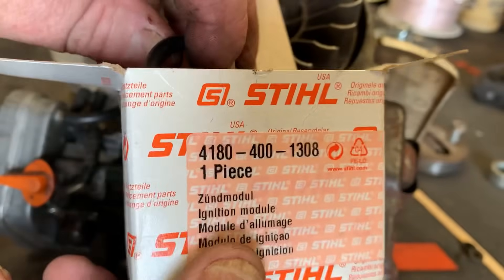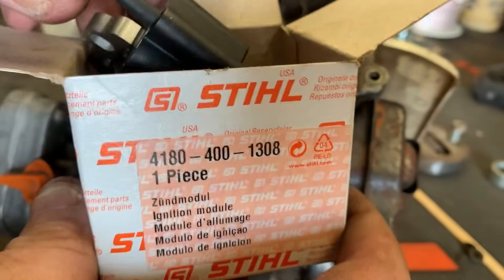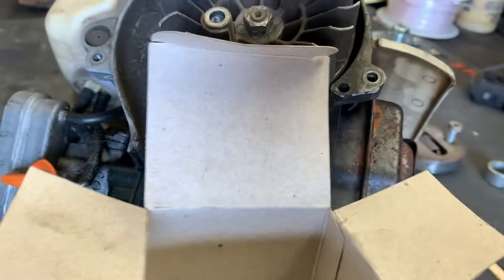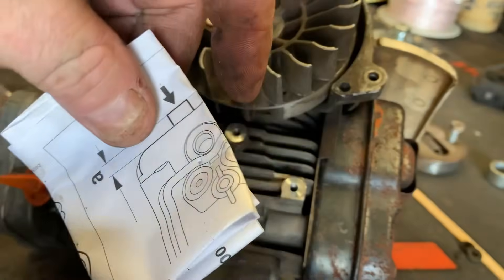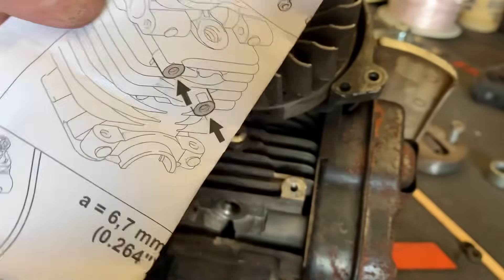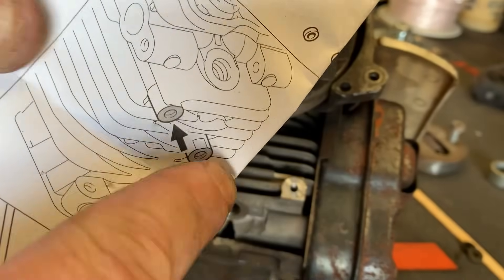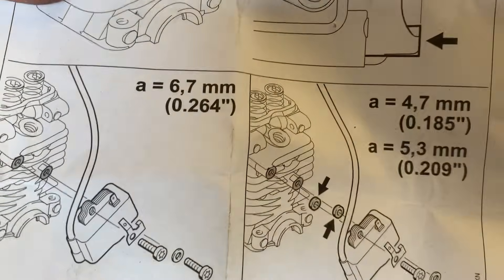If you have a Stihl four-mix engine — the 4180 series — I'll show you the part number for the new coil. It does come with new spacers. It also comes with a little instruction sheet that tells you where to mount it, how to mount it, and the gap it needs to have between the coil and the flywheel.